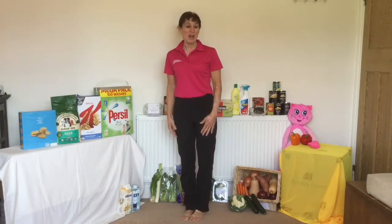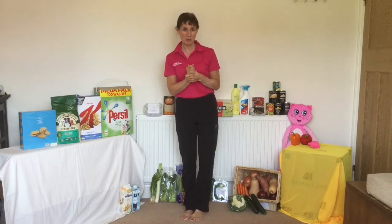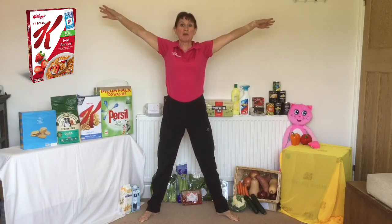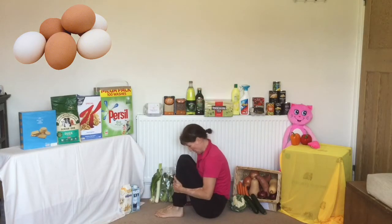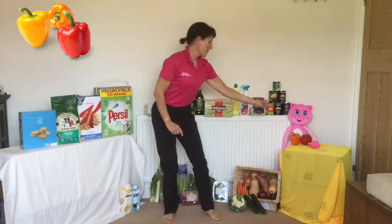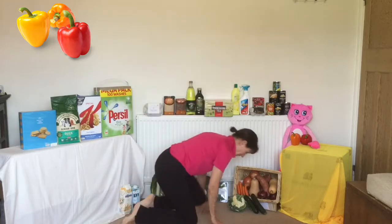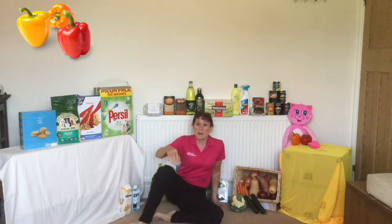Thank you, Sheena. Okay boys and girls, let's get going. We're going to dash around the supermarket this morning to do some shopping. We're going to buy some cereal. Can we make the shape of the cereal box? Big star shape. We're going to buy some eggs - down onto the floor, make a tuck shape, tuck your head in to be the shape of the eggs. We're going to buy some peppers - Candy Cat loves peppers - going this way round into a ball.